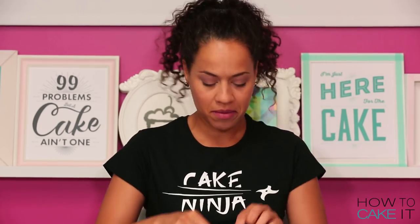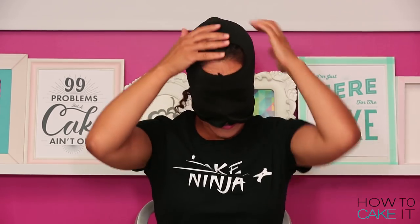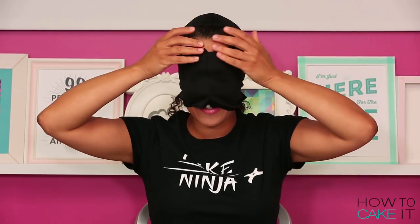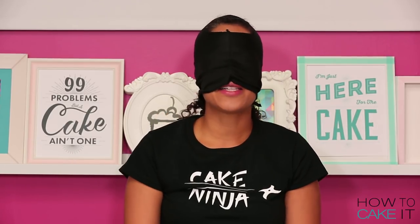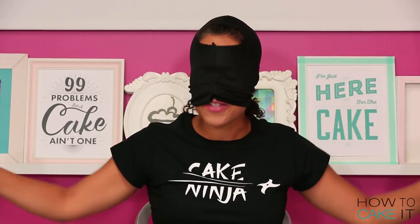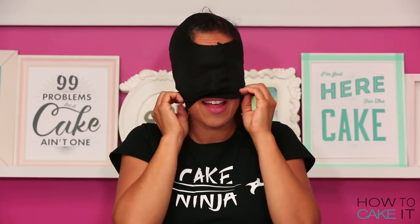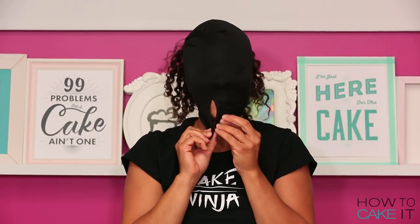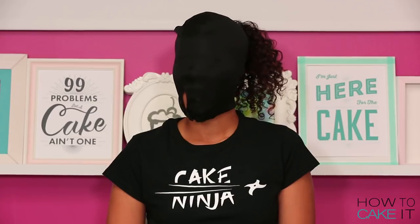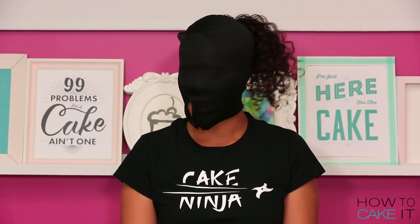I just need to get my costume on. Kirsten, who gets our props, got me a ninja costume, except it's a children's version. It fits like a glove — I can't even open this eye. I'm not gonna rob a bank. I'm a cake ninja.